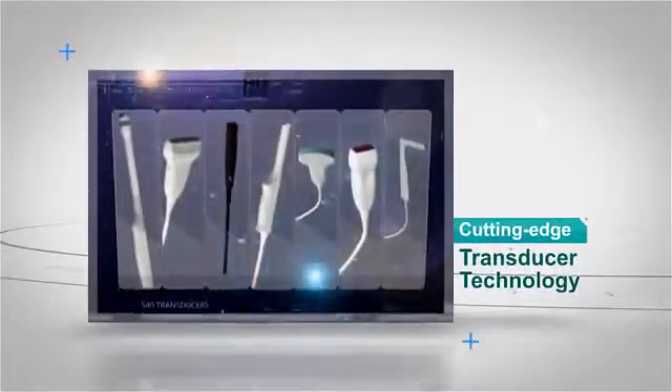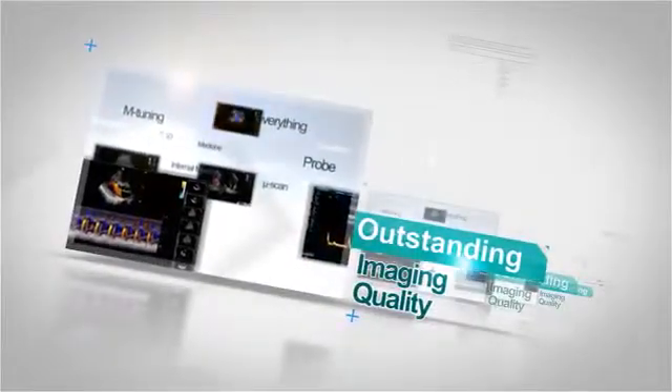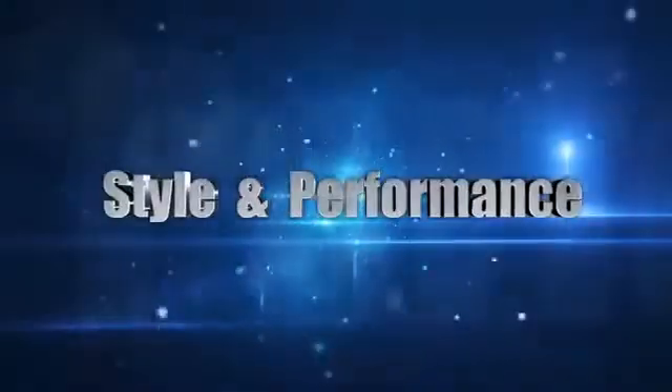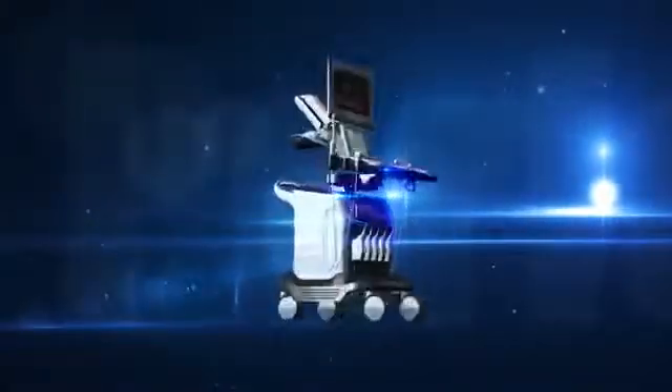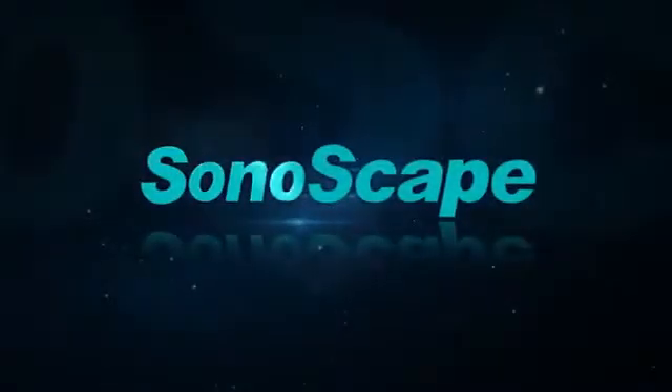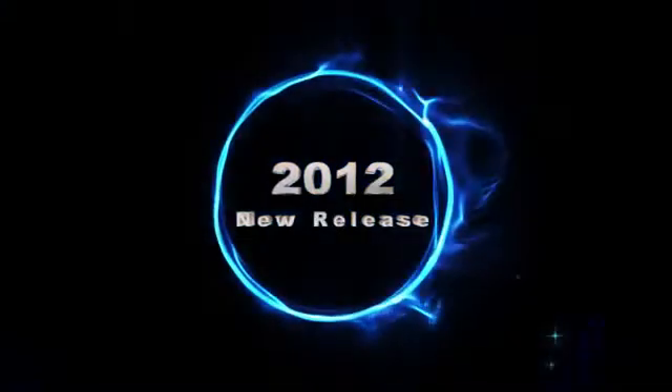Cutting edge transducer technology. User-friendly ergonomic design. Excellent image quality. Style and performance. Sonoscape S40 — 2012 New Release.